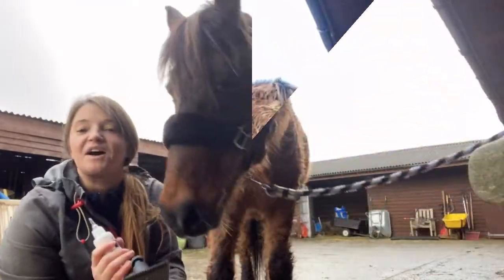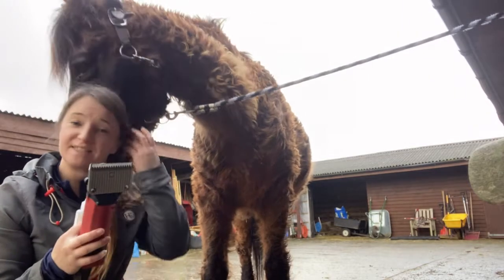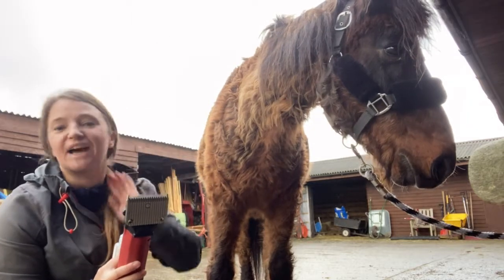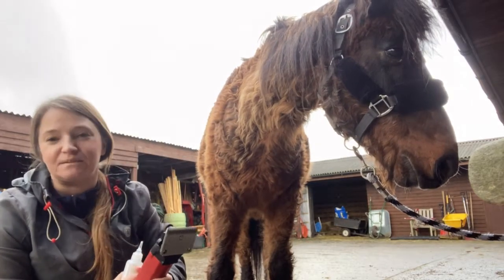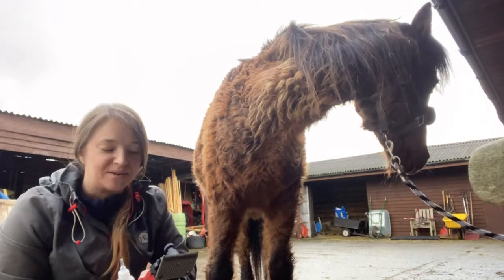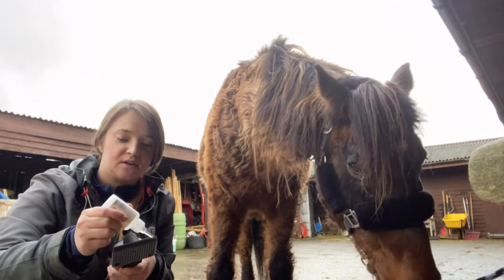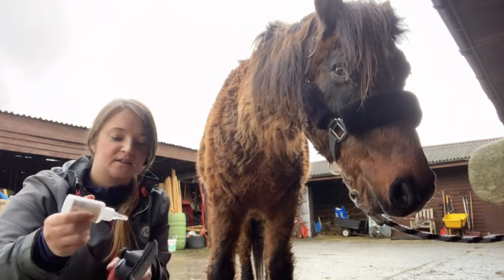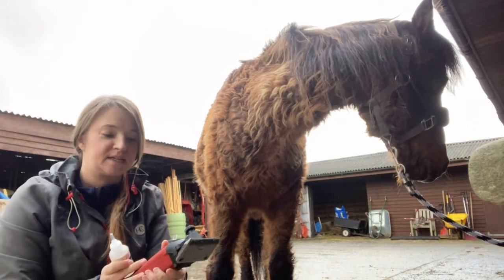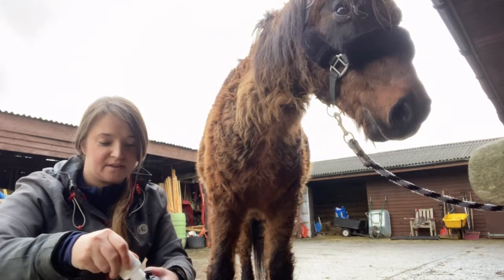Now I'm not a professional horse groomer or clipper, so I'm going to do the best I can. It's not going to be perfect, but as long as it is where it needs to be around the girth area and up the neck, that's all I really care about. But the first thing I need to do is oil the clippers, so I'm going to put a lot of oil on the clippers here and on the back, give it a bit of a whiz so it's all running.